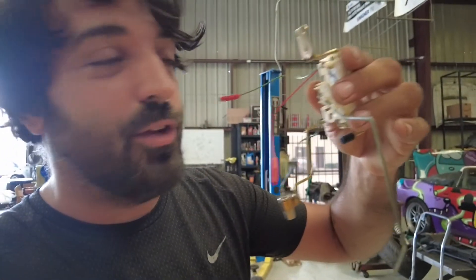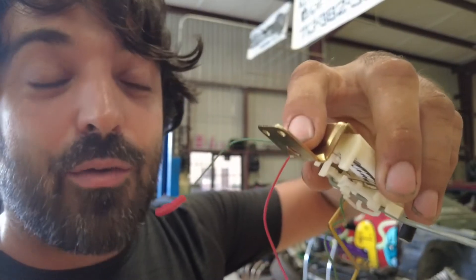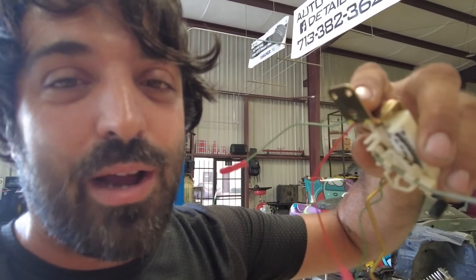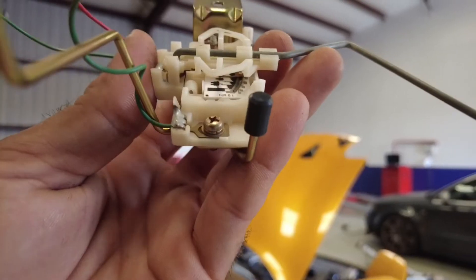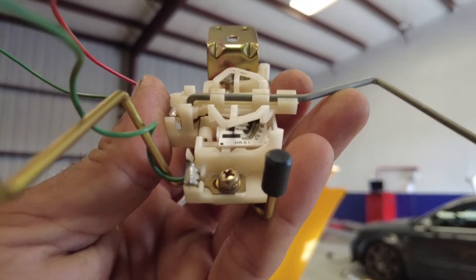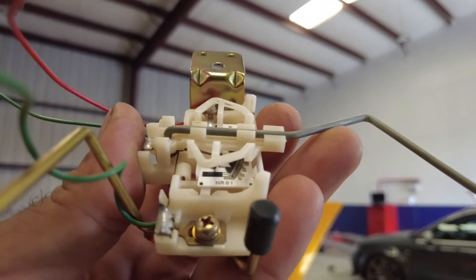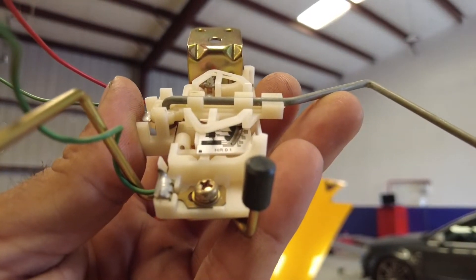Here's the issue with this sending unit: if we were using that ground position it was going to be interfering, because that's a 12-volt ground, not a sensor ground like the Haltech likes to use. That ground point close to the green wire — that brass Phillips — you're going to run a wire directly to that piece and straight back to terminal 30, the sensor ground.